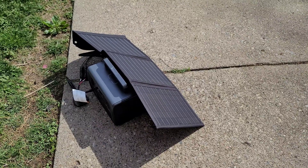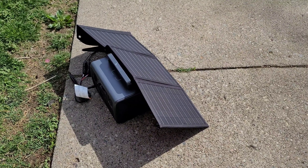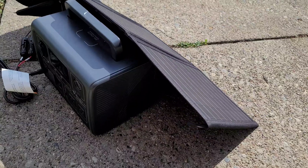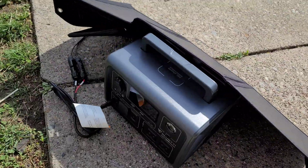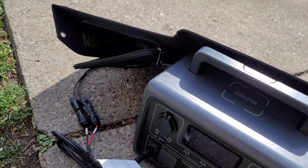What is up guys, John back here with another video. Today we are testing out this 30-watt solar panel, three-panel piece from Marbero.